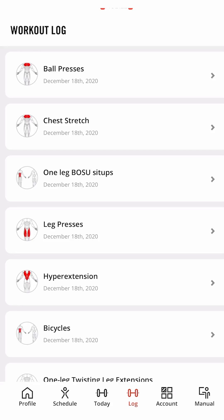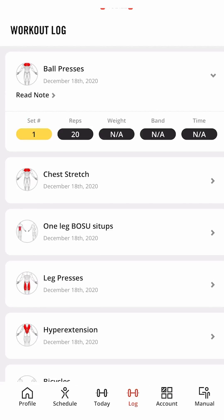In your log, you can look at the history of every different exercise and what weight, sets, and reps you've done.